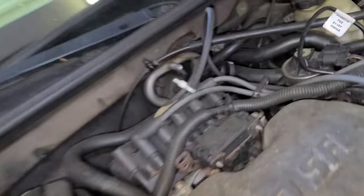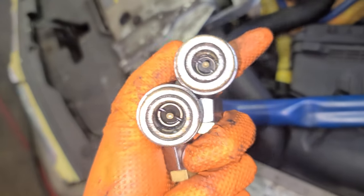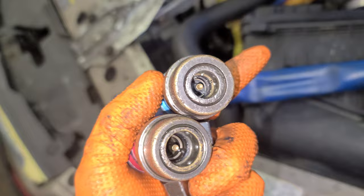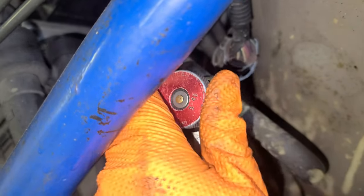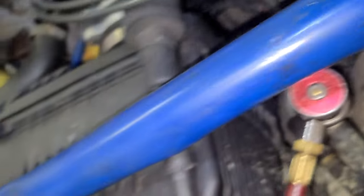You know how to connect those hoses — I explained that at the beginning. The red one is bigger than the blue one, so the red one is the high port and the blue one is the low port. Click it on, then turn it clockwise — make sure it's tight.